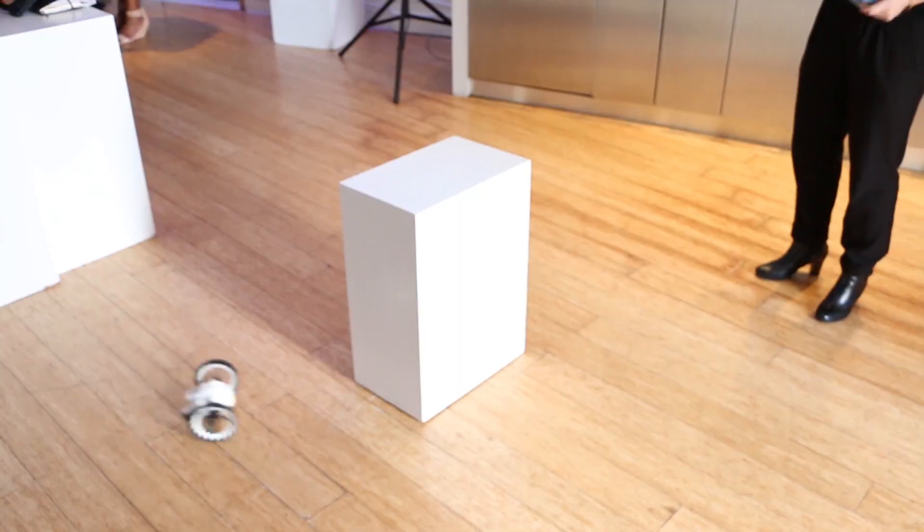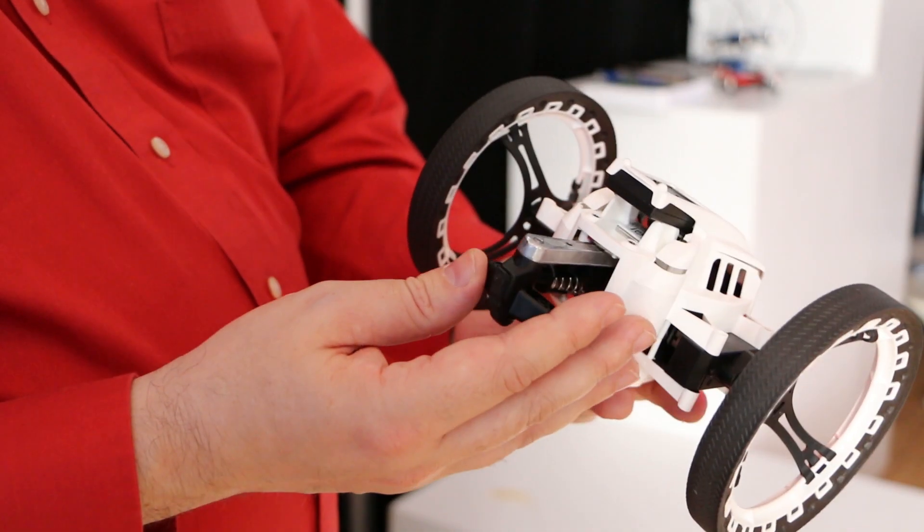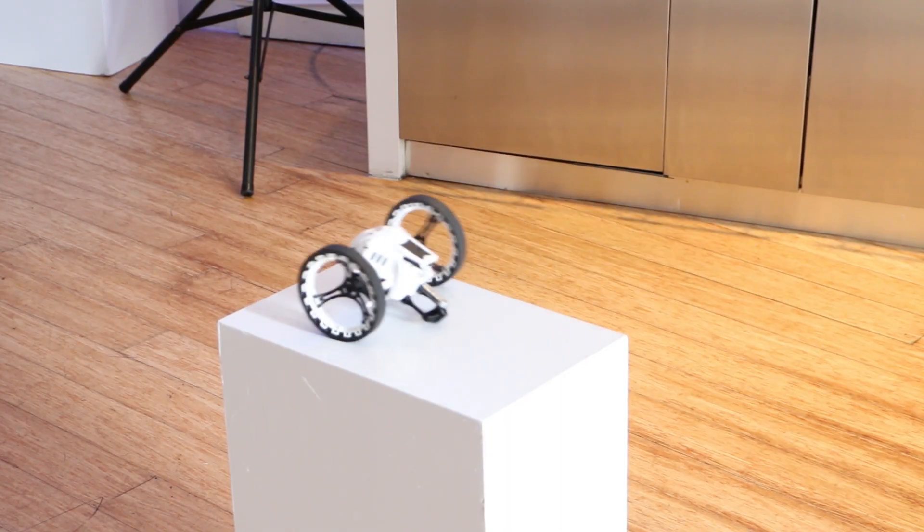Jumping Sumo comes with a lithium polymer battery that gives you about 20 minutes of playtime. It hits U.S. store shelves in August for $159. Software development kits will be released shortly after, and pre-ordering starts in July.